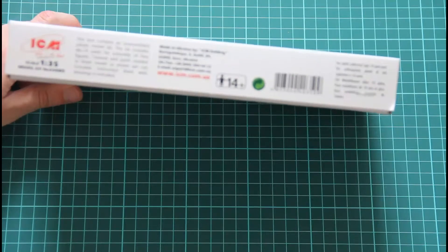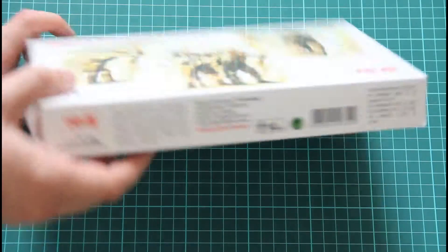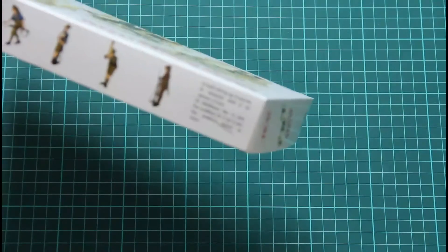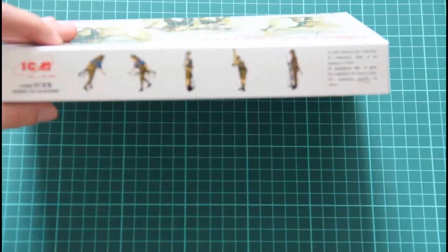It's written that the kit includes 48 and 74 parts for assembly of four figurines, and of course paints and glue are not included. Here you can see some small images of the assembled models.